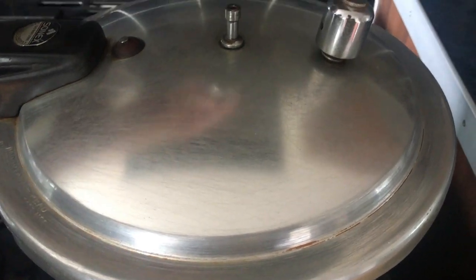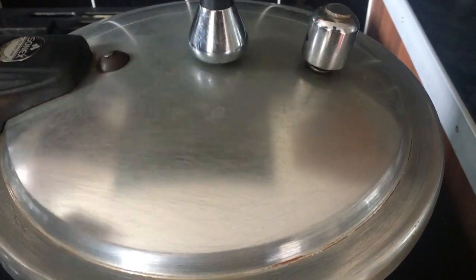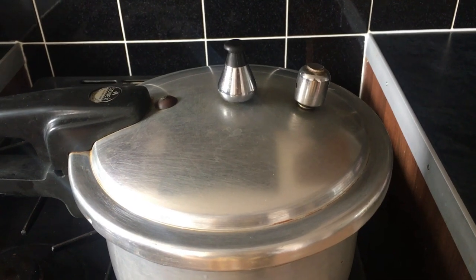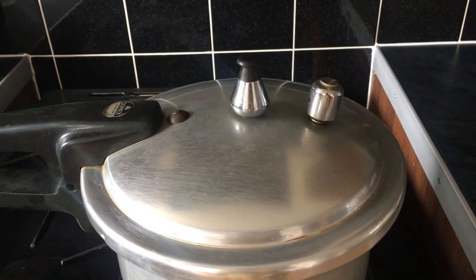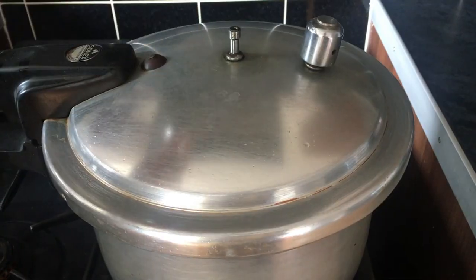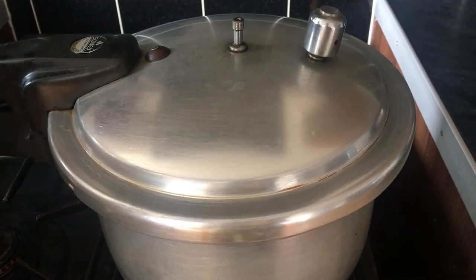Put the whistle on. Flame high, and when the whistle starts whistling, cook for seven minutes. After seven minutes, open the lid.